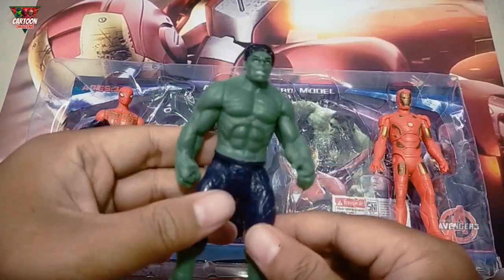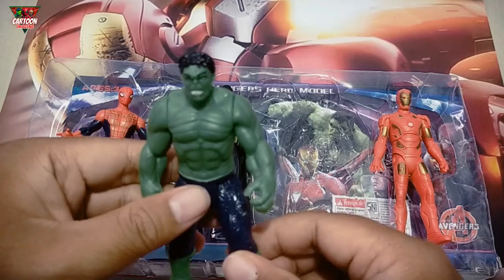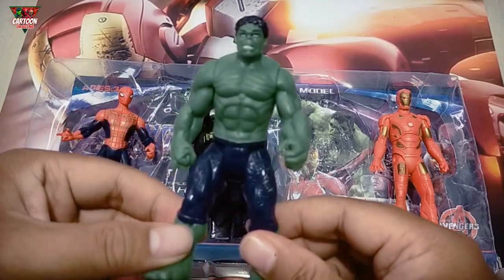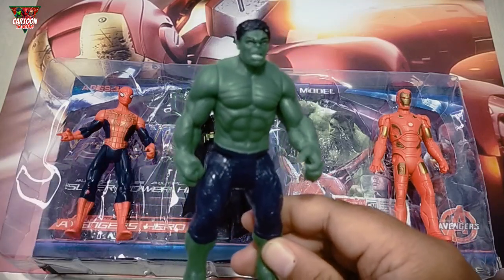Wow, and this superhero toy — green color. Dr. Banner, this hole!